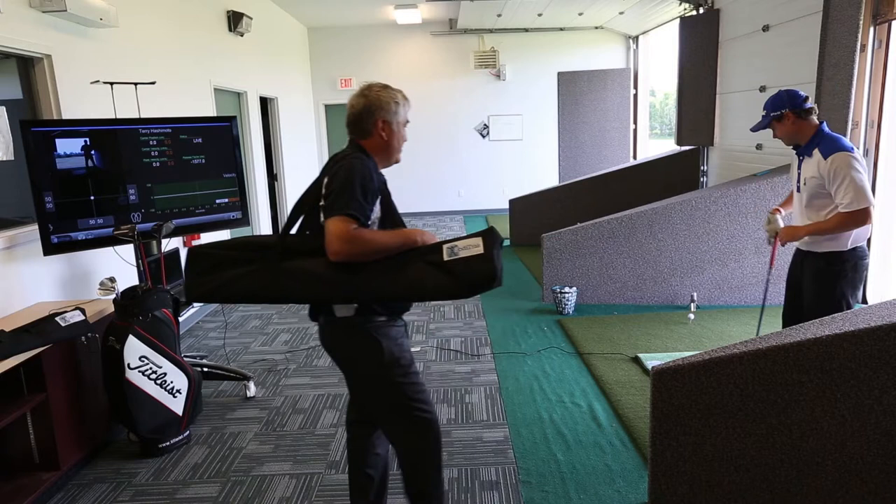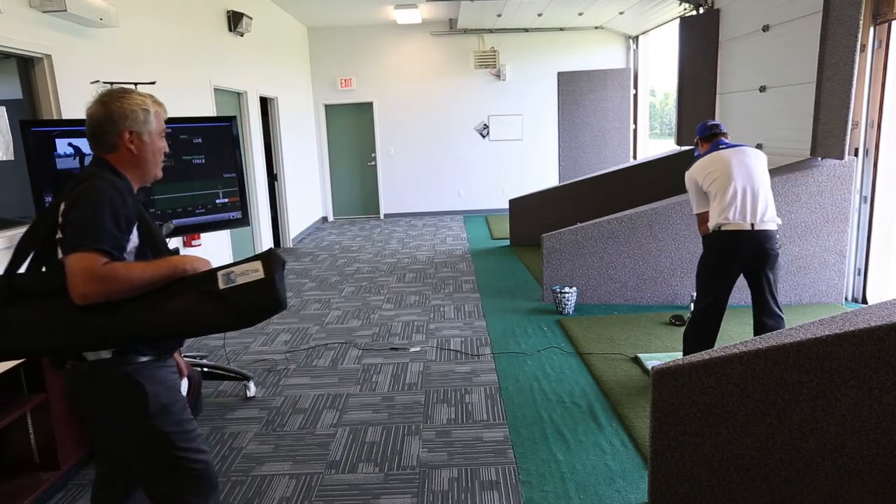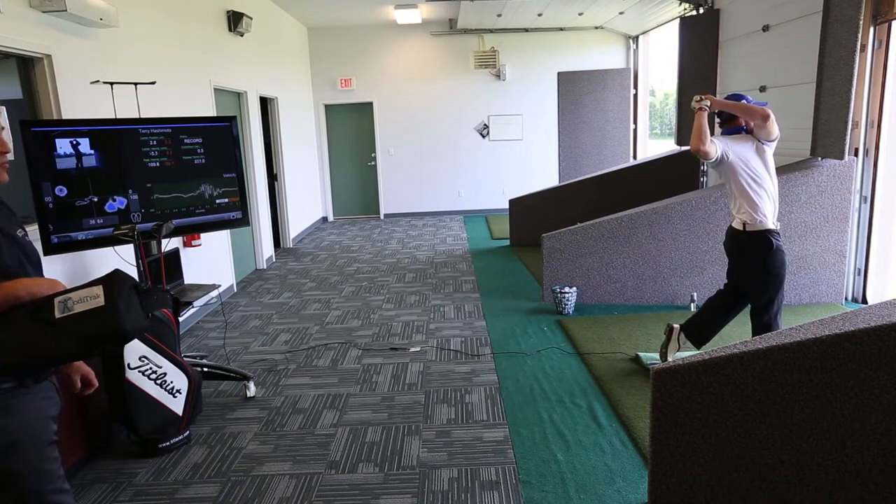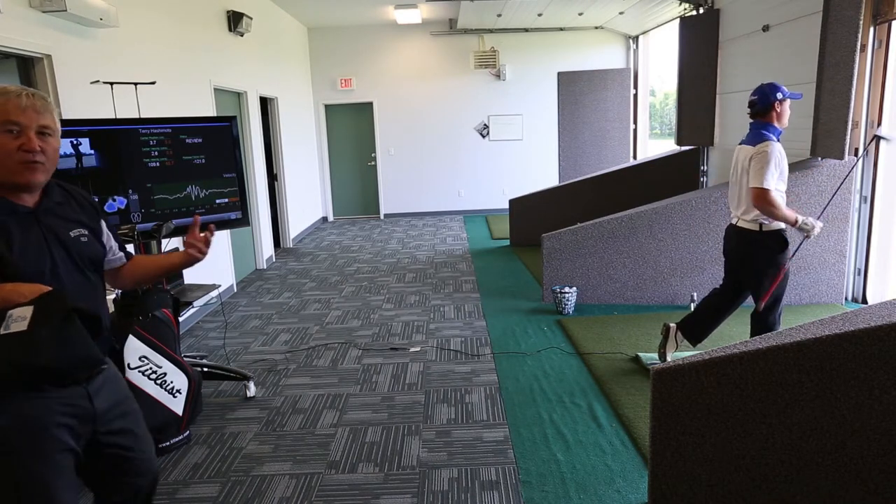Let's see how it looks. Great swing, Travis. Now let's see if we can understand the data.